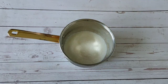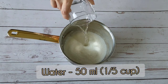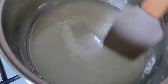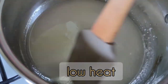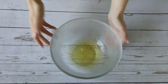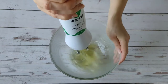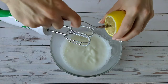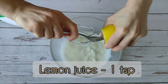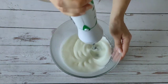Now let's cook the cream. Mix sugar, vanilla sugar and water. Cook over low heat for about 5 minutes, stirring occasionally. At the same time, beat whites with salt and lemon juice until they become stiff.